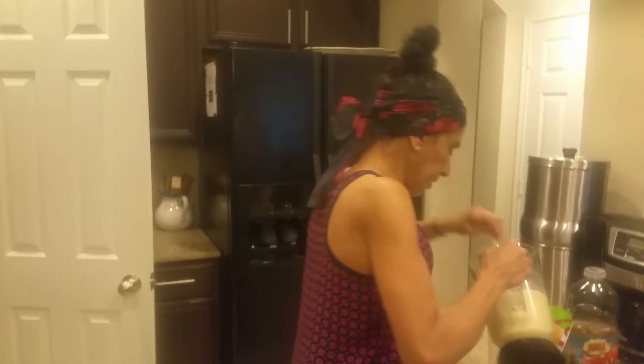And now we're gonna pour this in here. Let me get kind of like a little spoon. Just a little. Oh wow, look at that, Mike. How's that look? That looks so nice.